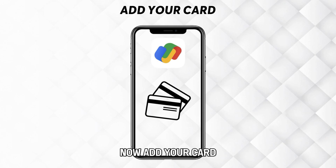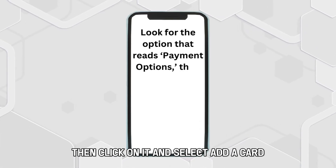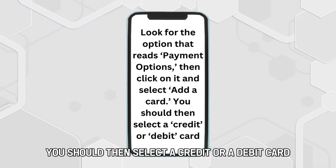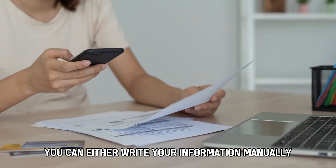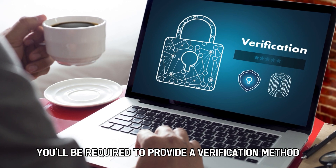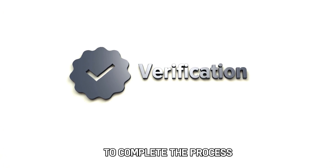Now, add your card. Look for the option that reads Payment Options, then click on it and select Add a Card. You should then select a credit or a debit card. You can either write your information manually or by using the camera to capture the card information. After completing this process, you'll be required to provide a verification method and then enter the verification code to complete the process.